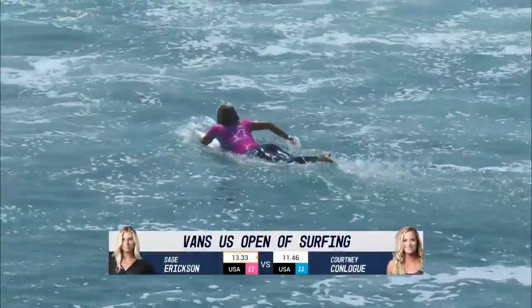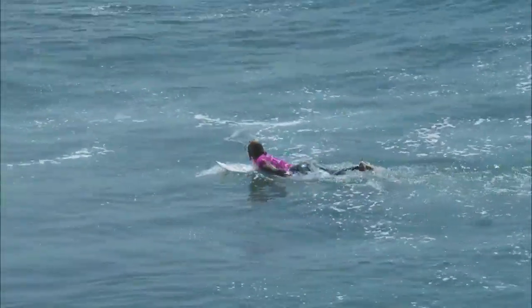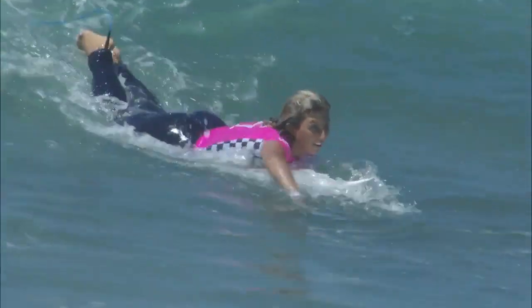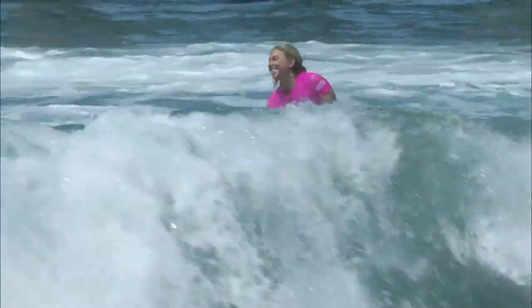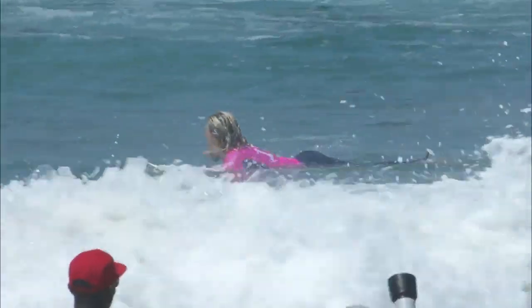That is huge. Well done to Sage Erickson — she has just taken this one away from Courtney Conlogue. Beautiful surfing. I think we're going to see her kick it up into even higher gear for the final against Tatiana Weston-Webb.